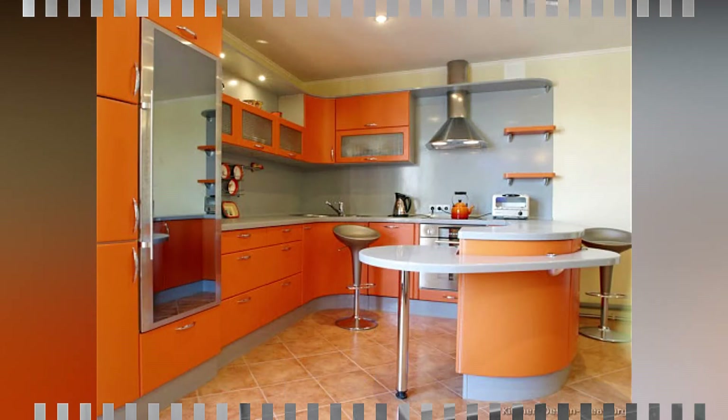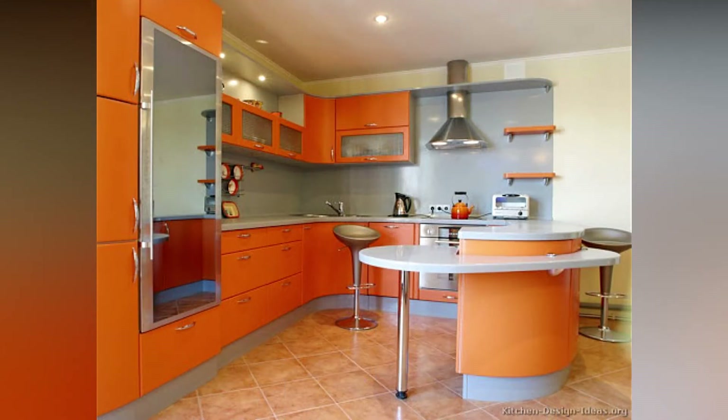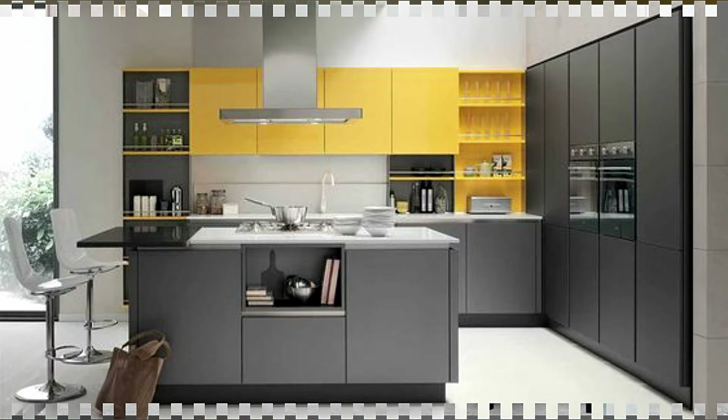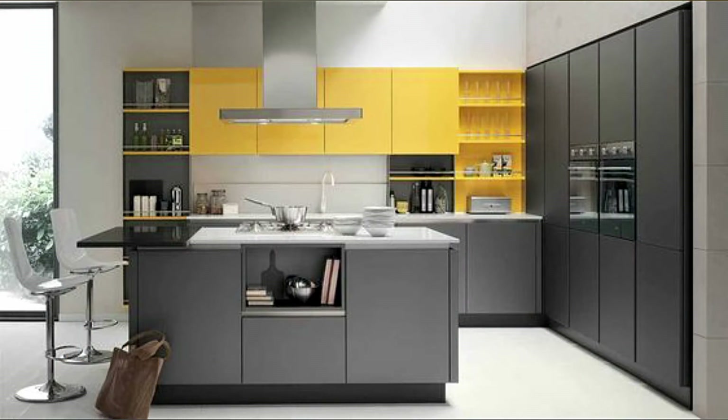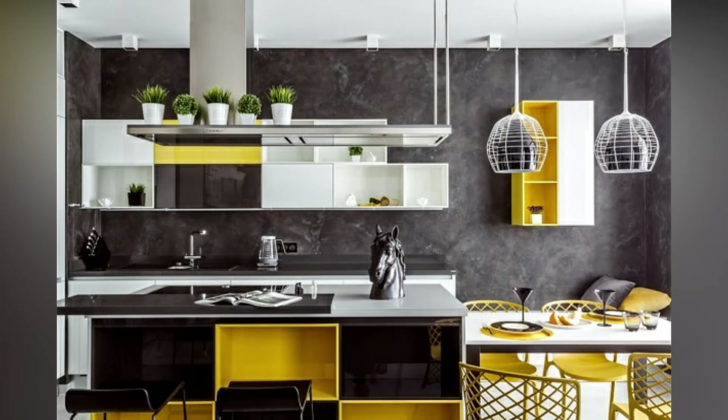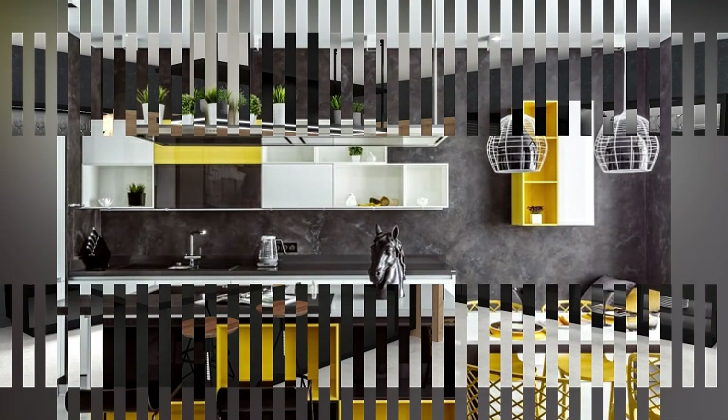If you are having a modular kitchen constructed for your house for the first time, be prepared to be overwhelmed with jargon that may go over your head. Do you know what to ask an interior designer or when you are going shopping for your kitchen? For those who are just getting started with their modular kitchen design and layout, here is a handy guide.